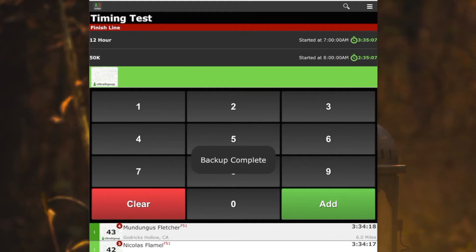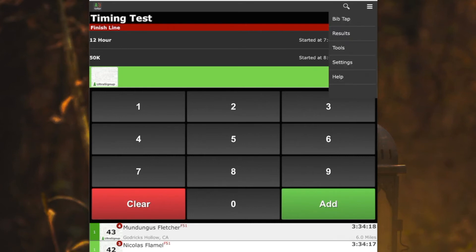And that's all it takes — it'll say backup complete. That means a copy of these results have been sent to UltraSignUp. You want to do that as often as possible throughout the event: click on tools, click on data backup.